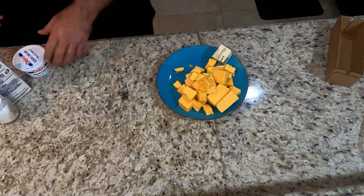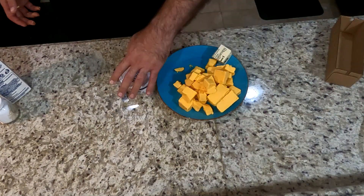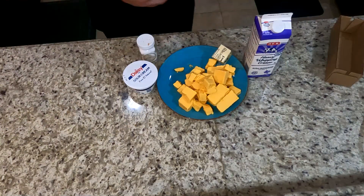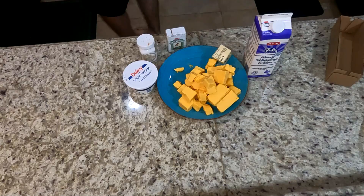You're also gonna need four tablespoons of butter, about four ounces of sour cream, about two to two and a half cups of half and half, a pinch of salt, and a pinch of pepper.